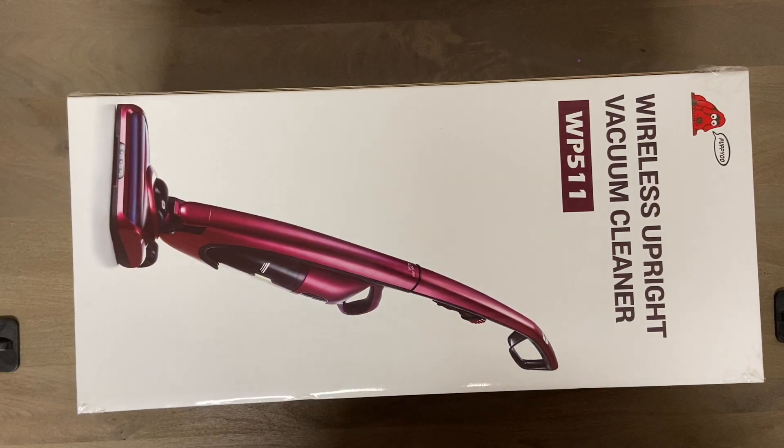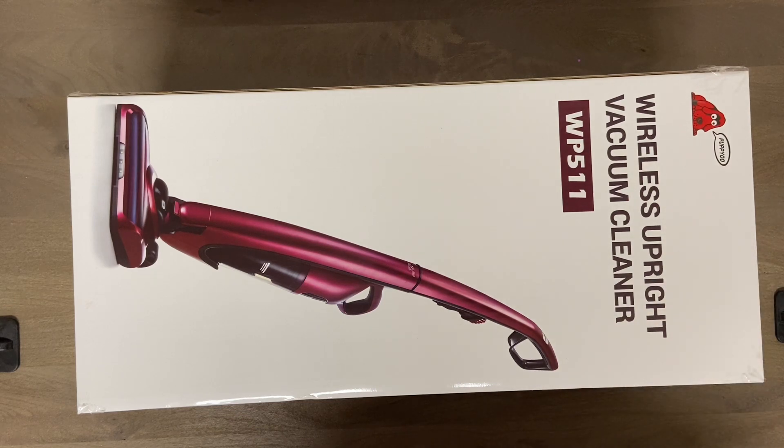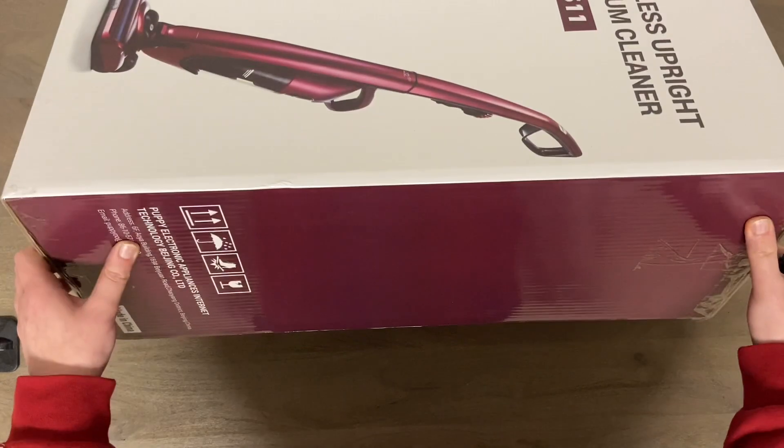All right, what is up everybody! We are looking at my $9.99 eBay purchase - the Puppy You wireless upright vacuum cleaner, model WP511. I'm honestly surprised they even shipped this for $10; I would assume shipping itself would have cost at least $10, if not $20, for an item this size.